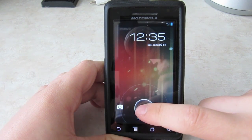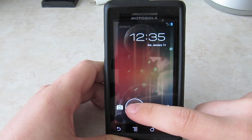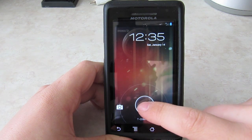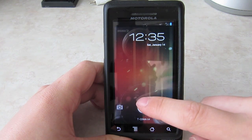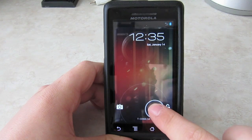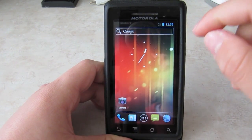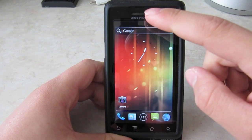First up, you've got the whole lock screen right there. You can swipe to the camera or swipe to unlock. One thing that's not working with this ROM is the camera — I can't connect to the camera, but they'll fix it in the future. So let's unlock. And you can already see the new Roboto font.